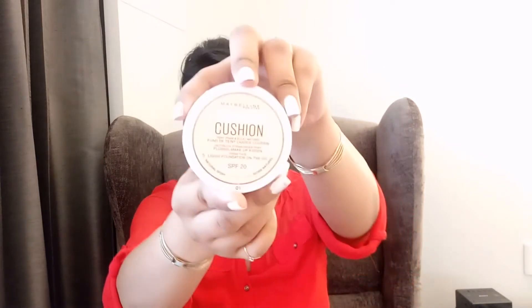Hello guys and welcome back to my channel. In this video I am going to do a first impression review of the Maybelline Dream Cushion Foundation.